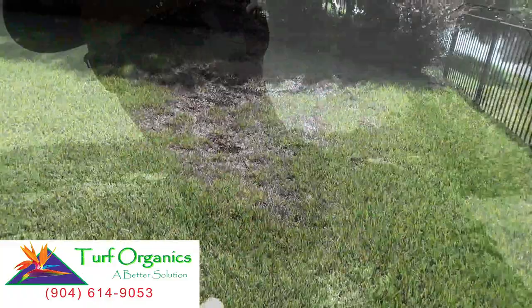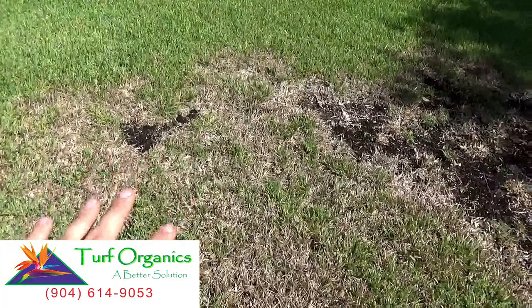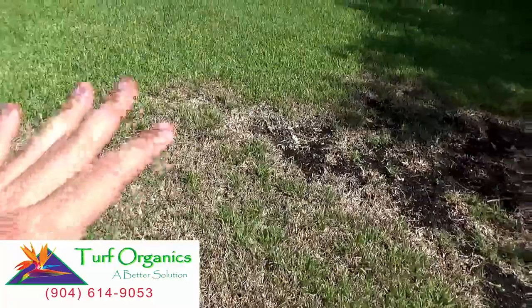Now, why chinch bugs can do so much damage is because they have a piercing, sucking mouthpart. The first thing they do is poison the grass blade, which kills and weakens it, then suck the juices out of the grass, completely killing the blade. So the second that those chinch bugs poison the grass blade, the grass is dead. There's no coming back.